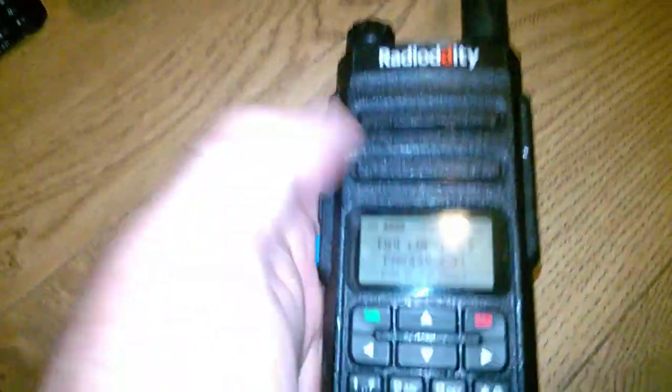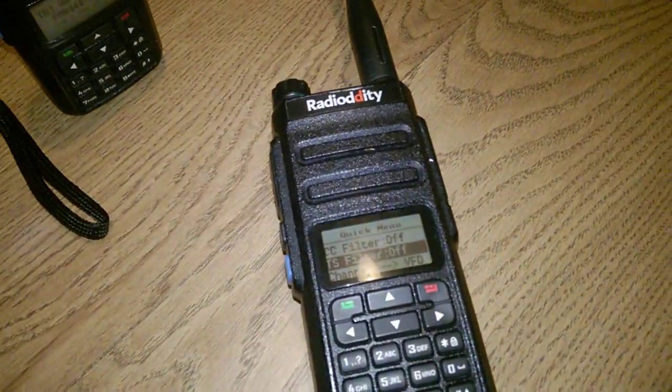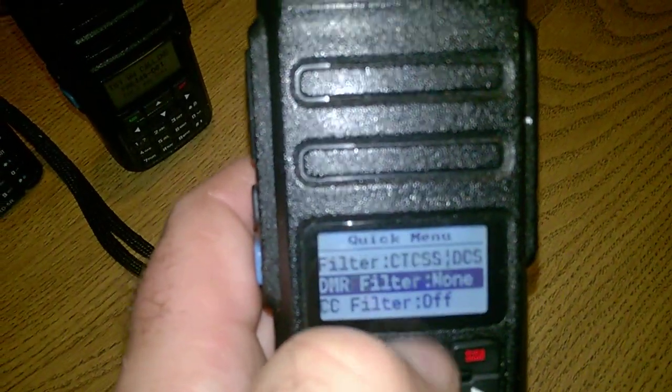This will show you what's going on. With a press of the orange button on a GD77, or a long press of the orange button on an RD5R, you'll come to the filters. You'll notice that I have the time slot filter turned off, the colour code filter turned off, and the DMR filter set to none. First things first, I'm going to turn the colour code filter on.